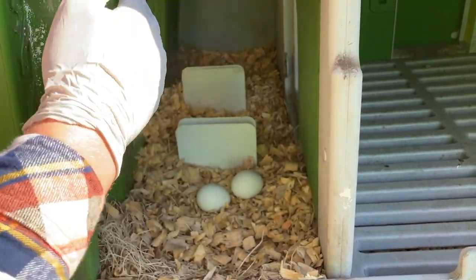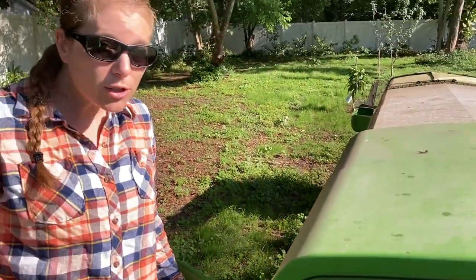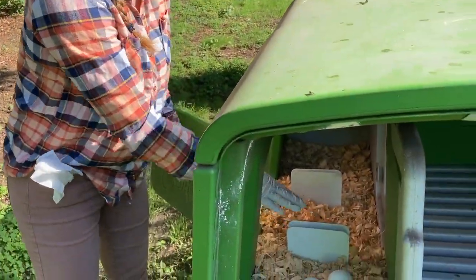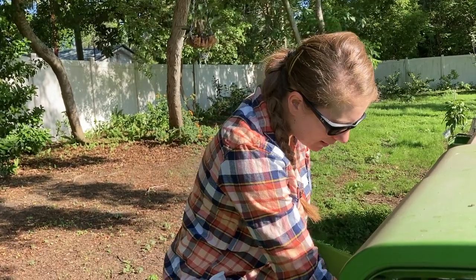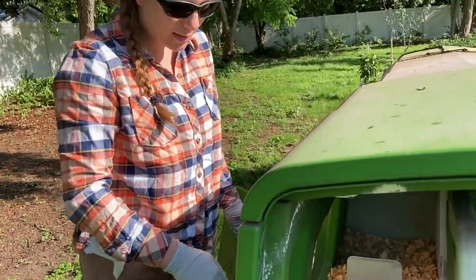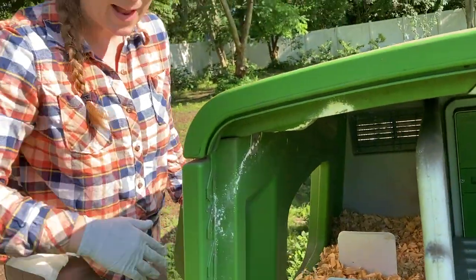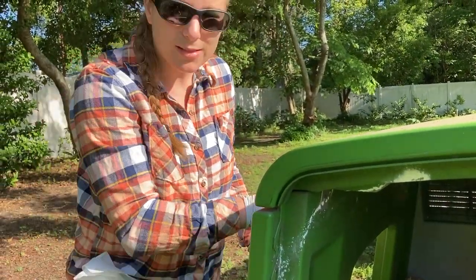I rarely, if ever, have poop in the nesting box. Originally I did, and that's what prompted me to put these dividers in — because when I first opened the nesting box, they were sleeping in there and pooping all over the place. But once I put these dividers in — they're just metal bookends — I've had absolutely no issues whatsoever. I've peeked in here at night and they're not sleeping in here.